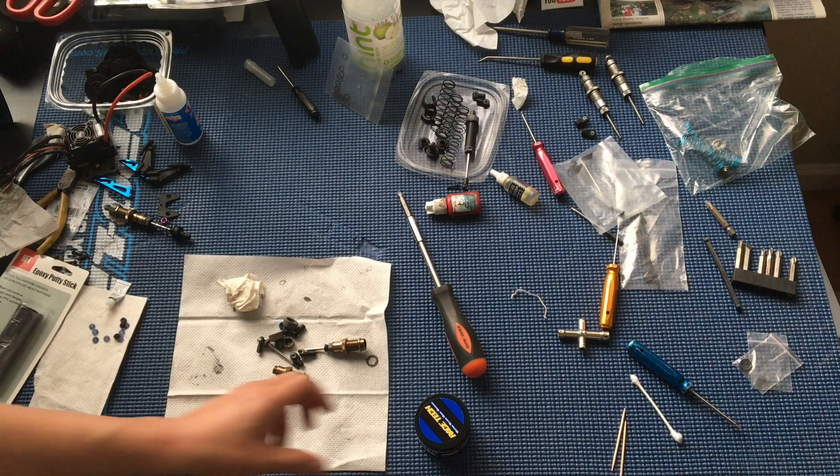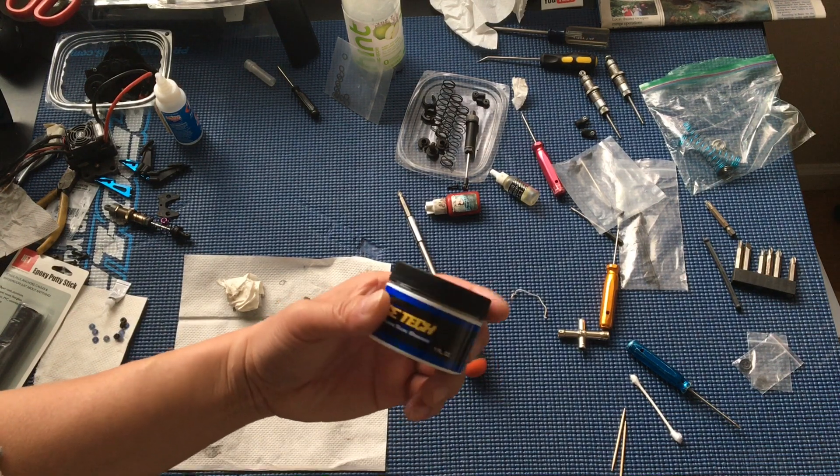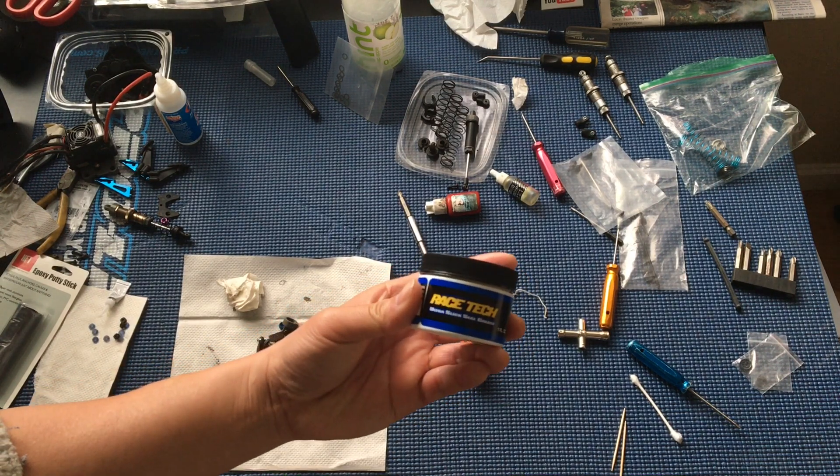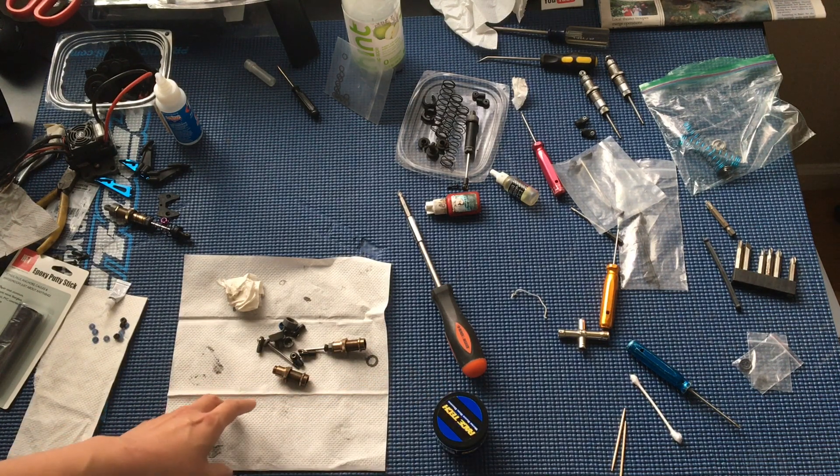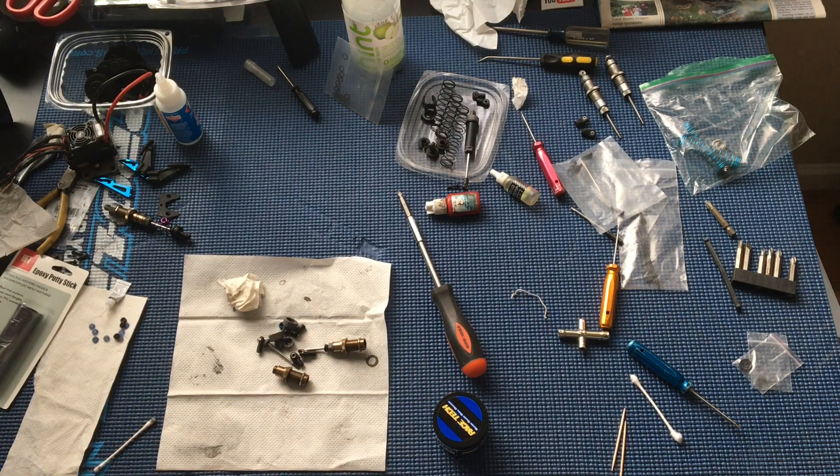Welcome to another episode of Racing to Learn. We're a non-profit that uses radio control to get kids excited about math and science. We've got some RaceTech Ultra Slick Grease — it's a one-ounce container going by part number USSG01.